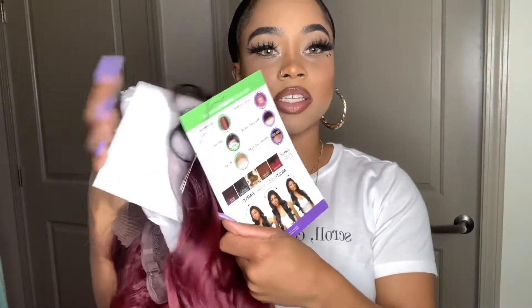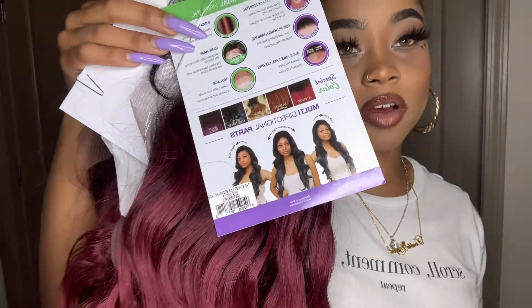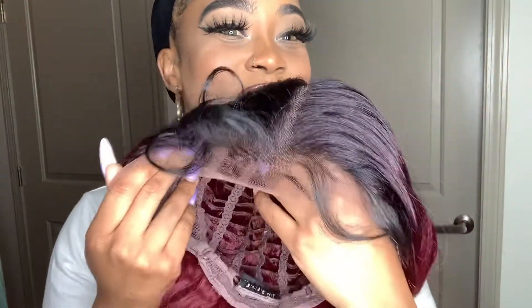With this you can part it these three ways, okay? You see the three different ways — from side to side, in the middle, all that. You have that option. This is the lace — the brown lace, the special brown HD lace. You have three combs inside: one in the back, two in the front. They got the little cute baby hairs over there. Look at them little baby hairs, they're so cute, I love it.